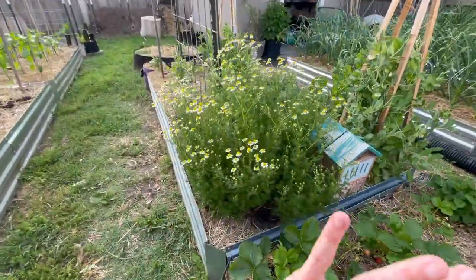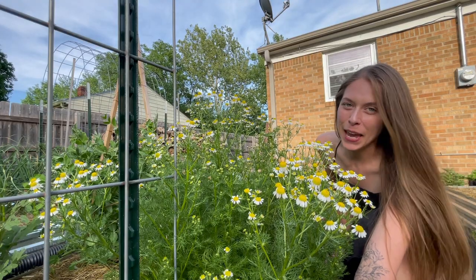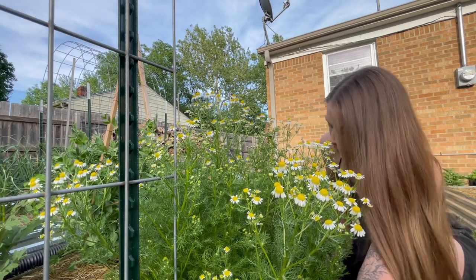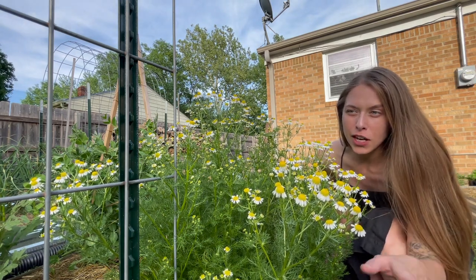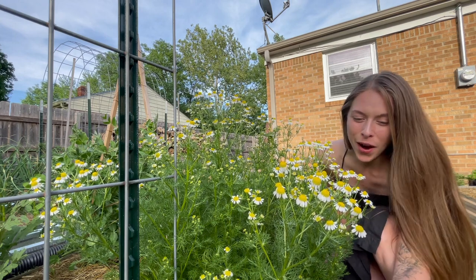Moving on, look at this chamomile. This is my shining star chamomile plant — how beautiful is this? It's showing off. I need to start harvesting it, I just don't want to because it's so beautiful. This reseeded itself. I did not have good luck with chamomile last year but I left the plant to seed. It was actually right here in a small grow pot — this is the one garden bed we did not have to move. And when I saw this poking up, I think I started seeing it early February, I was like, I'm keeping that.